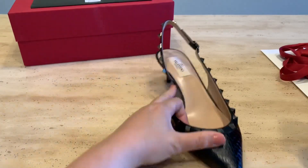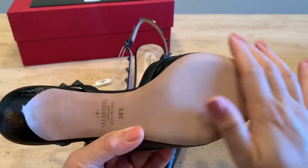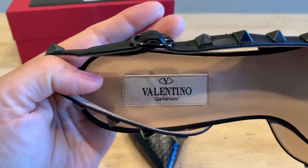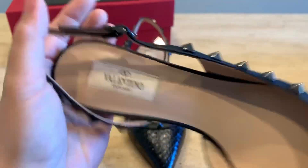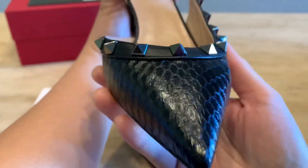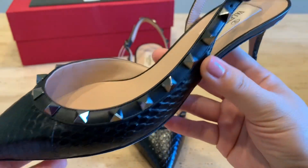Valentino Garavani presents its iconic Rockstud slingback LF in tone-on-tone napa leather. The heel height is 50 millimeters or two inches. It is crafted in Italy, has pointed toes, and ruthenium finish studs. Its slender kitten heel makes it the perfect desk-to-dinner option.